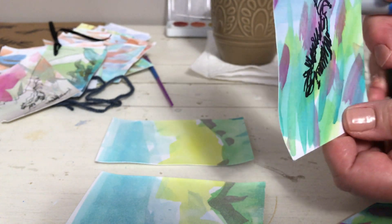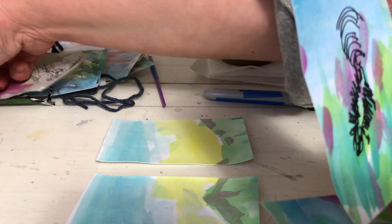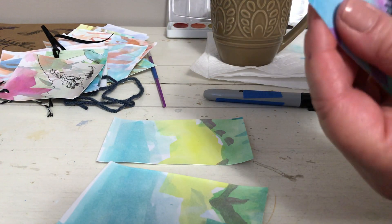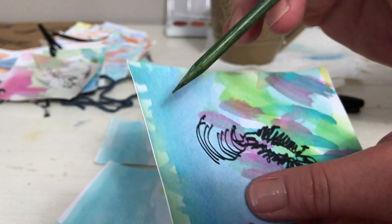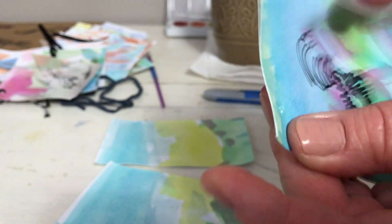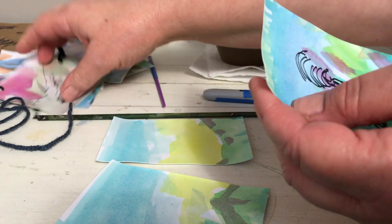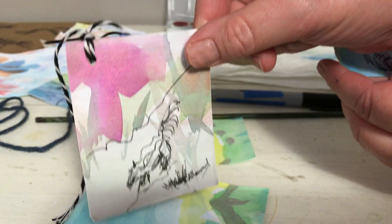Then I like to punch or poke a hole in the corner. I take whatever I have that punches a hole, and then I'll put a piece of string in. And I'll have something like this — like a little skunk tag.